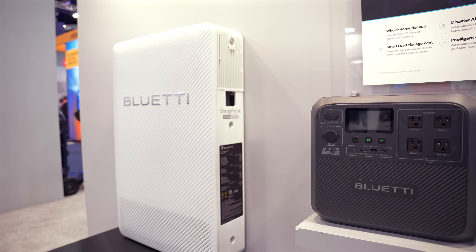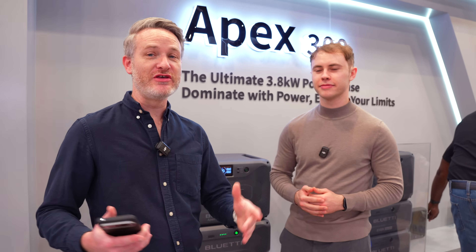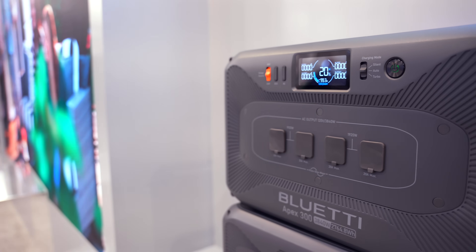Hey, what's going on guys, I'm Nick Gray and I'm back at CES 2025 at the Blue Eddy booth to take a look at some of the new products they're announcing this year at the trade show. They have two new devices that I think a lot of you are going to be interested in. I'm here speaking with Ilya to talk about the new Apex 300.